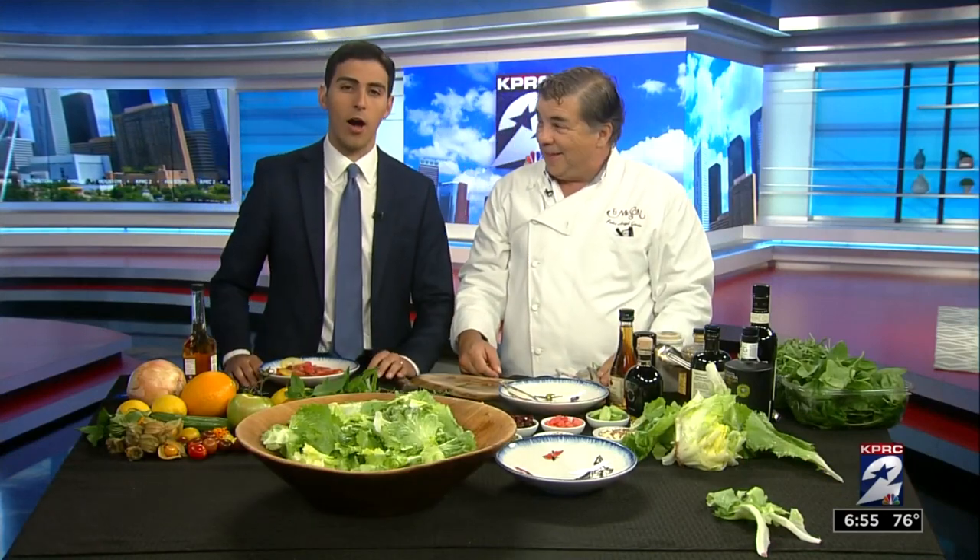Thank you so much for this time. If you want a replay of the segment, you can see it online at clicktohouston.com — posted after the show. We will be right back.